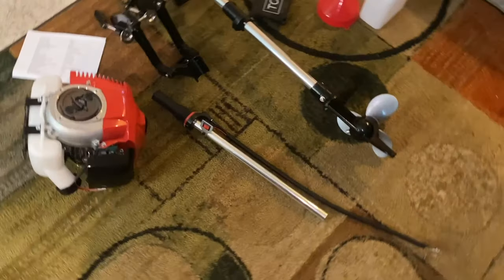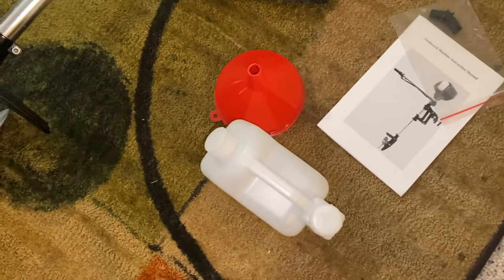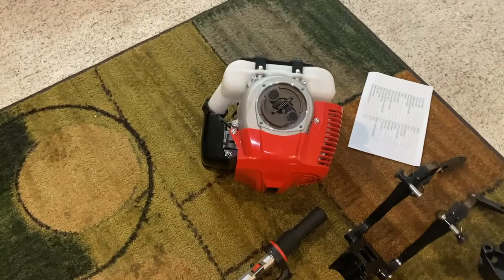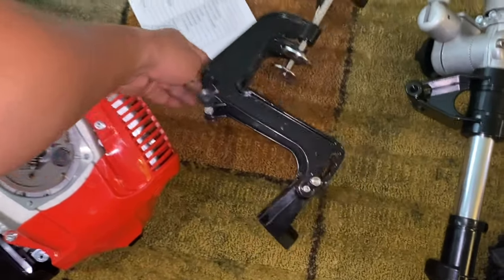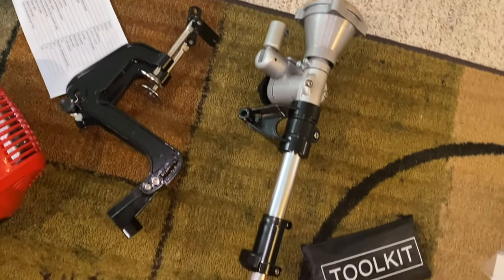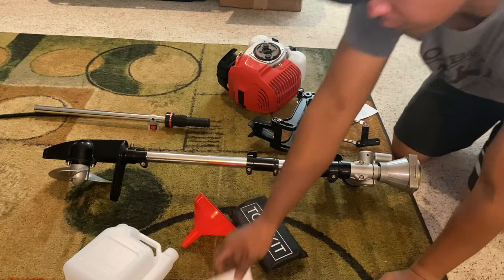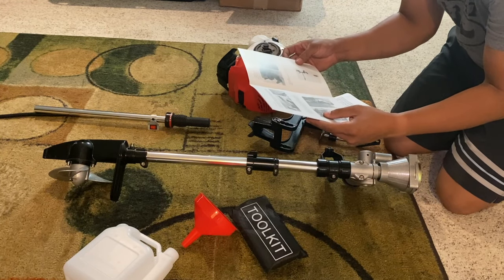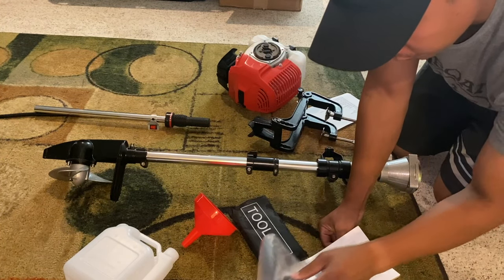So far I'm pretty impressed with what I've seen unboxing it. It was very well packaged. It comes with a tool kit, mixing container, funnel to fill the fuel tank, the motor itself, a controller with an on/off switch and throttle, the bracket to mount it onto the John boat, and the propeller shaft assembly. I've never had any sort of outboard motor before, so I'm not too familiar with how this is assembled — but that's good for finding out whether it'll be easy if you've never done this before yourself.